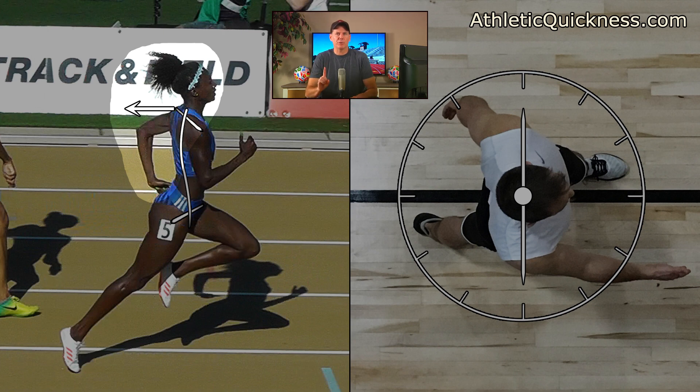There is also a vertical component to this force, shown by the red arrow, but I'm going to illustrate the net result of these two components with just one simple horizontal white arrow.